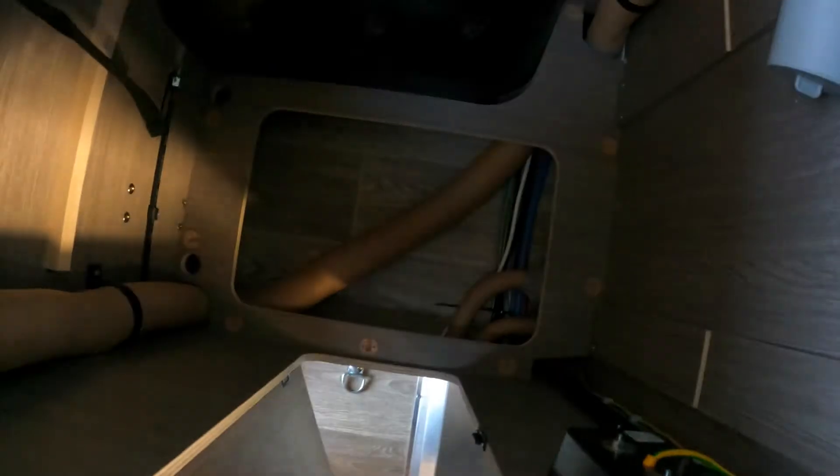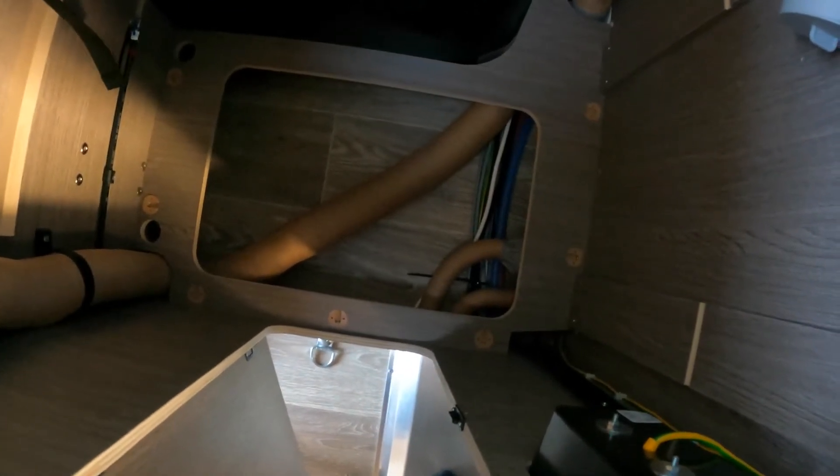Der Kabelkanal geht dann hier rüber. Da unten geht der Kabelkanal rein und dann geht es über dieses Blech rüber auf die Seite zum Frischwassertank. Da hinten bin ich jetzt runtergegangen – vernünftig verlegt. Jetzt schraube ich den Heizungsschlauch wieder ans Bad an, den ich abgemacht hatte, um besser dranzukommen. Das Kabel ist jetzt verlegt hier rüber.